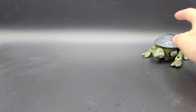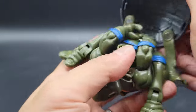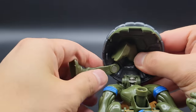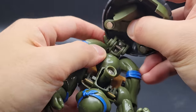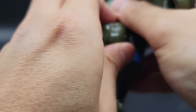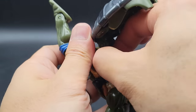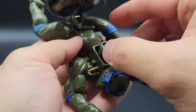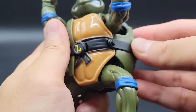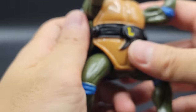Last but not least, the 2022-2023 version. I'll show you the difference between this one and the original. Don't forget the tail — the tail is always tricky. We don't want to break it either, so you've got to be careful when mutating it. There we go.